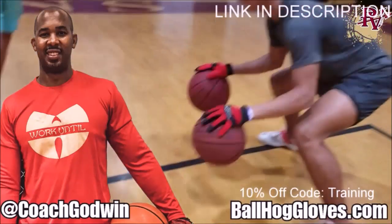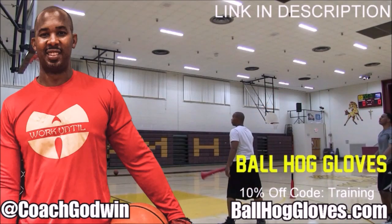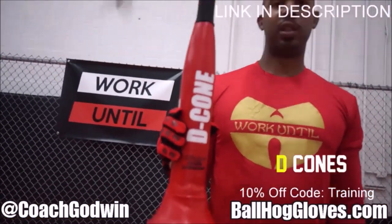Ball Hall Gloves — do our warm-up ball handling drills, our two-ball drill. The decone is the perfect complement. We have everything you need: from ball handling gloves, bump pads, shooting eggs, and cones. Go to BallHallGloves.com.